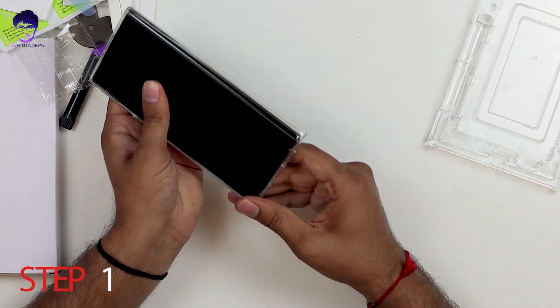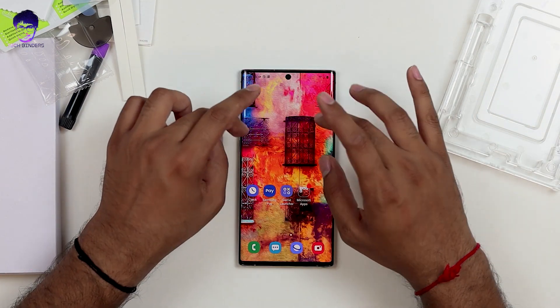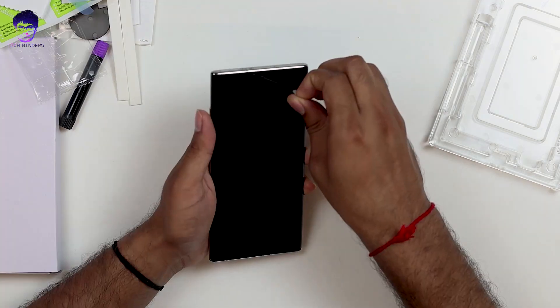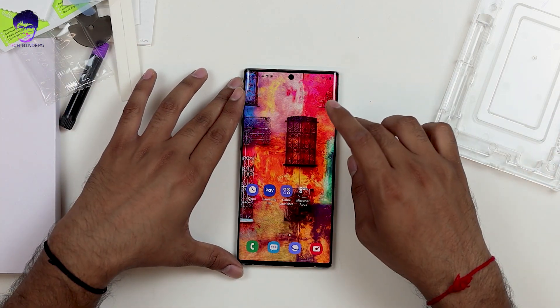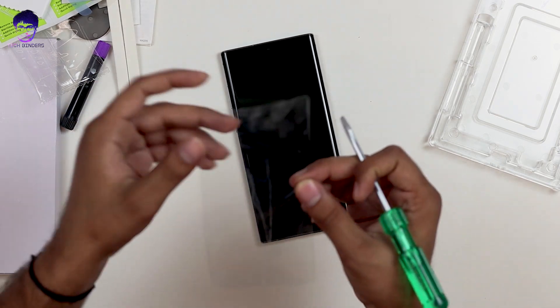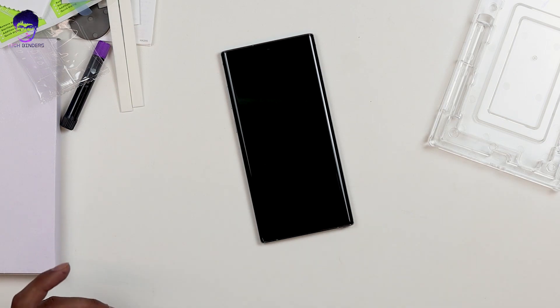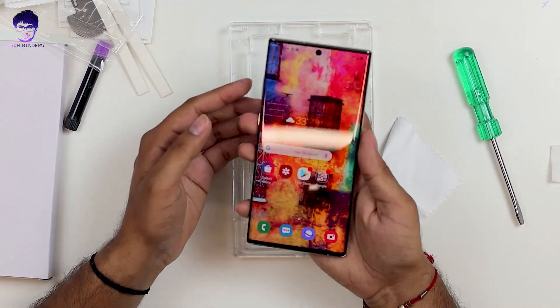Step one: remove the back cover if installed. Samsung provides a pre-applied screen protector which is adequate for initial use but not the best. Remove that screen protector so you can install the tempered glass. You can see it has picked up a lot of scratches and dents, which can affect your phone — so a better screen protector is definitely recommended.